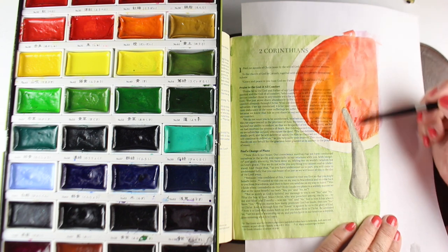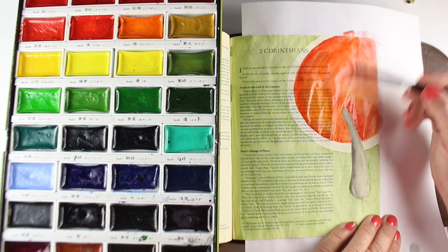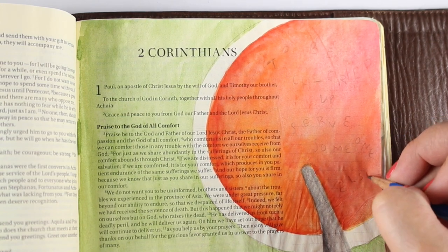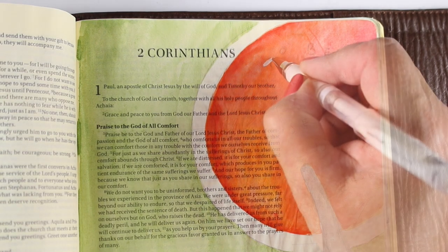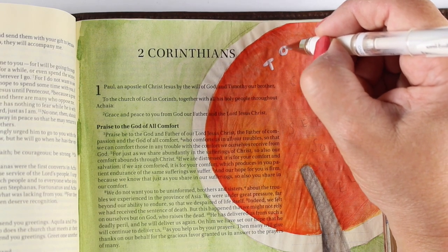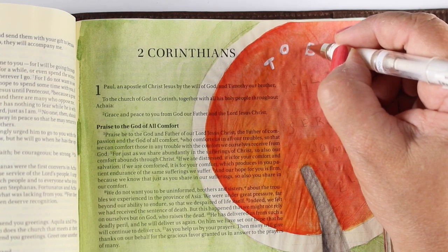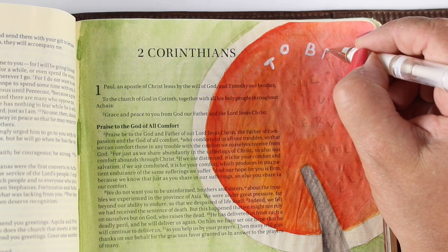I can still read all the words just fine through this watercolor, and it doesn't go through the back. There are only two brands of watercolor I've found that do go through: one is Peerless and the other was a dollar-store type brand. I was very shocked that the cheaper one went through because I thought the cheaper something is, the less power it should have — not so. Always test out whatever new watercolor brands you get and see what bleeds through.